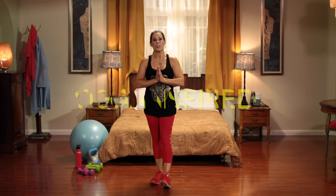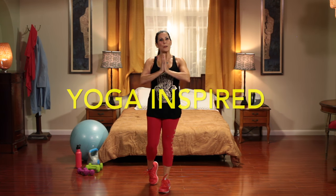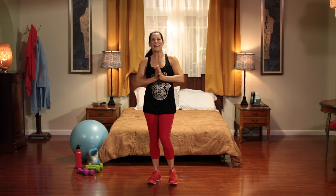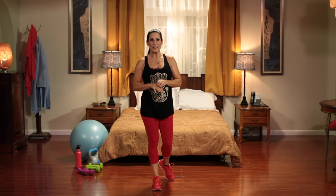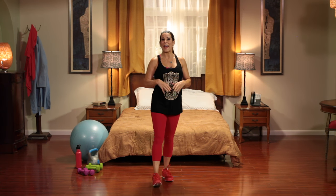Today's 100 Squat Challenge is yoga inspired. So we're doing a squat with a yoga move. Now I am not a yoga professional, so please don't critique my yoga. What we're going to be doing is five different squats, ten times each, and then you're going to go back and do it again, and that will equal 100 squats.